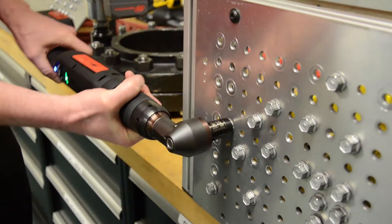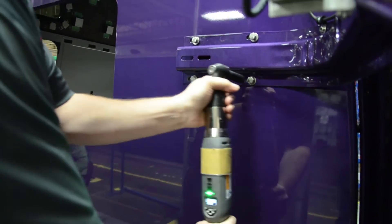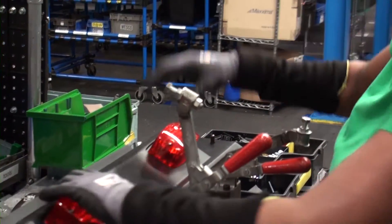The QX tools put you in complete control. We don't waste your time like other tools. We're easier to use, simple to operate, and low maintenance. Match the power you need to the job at hand.